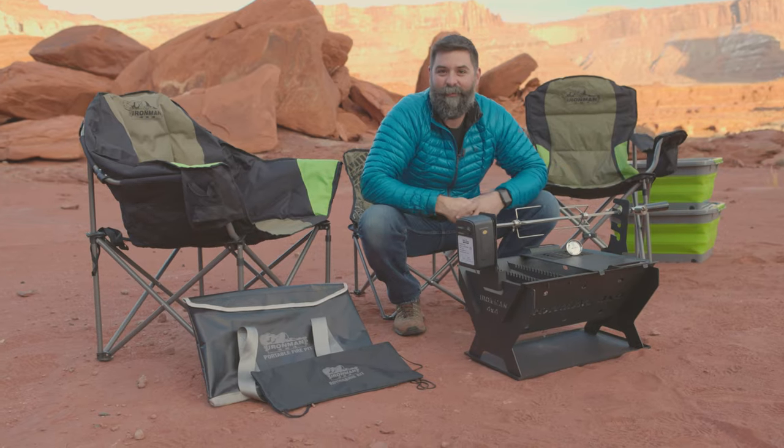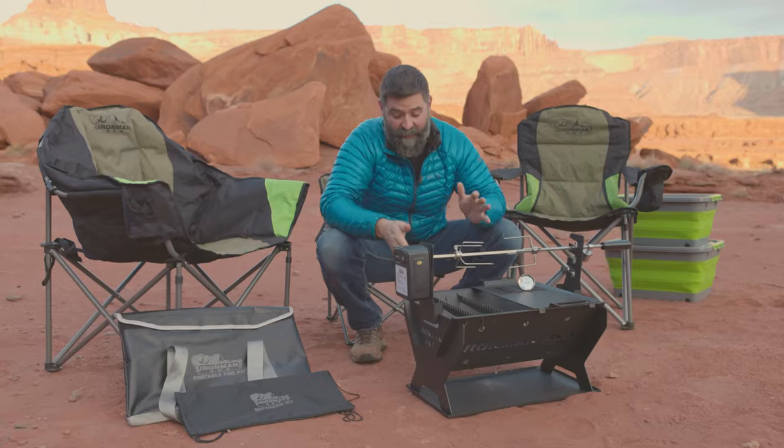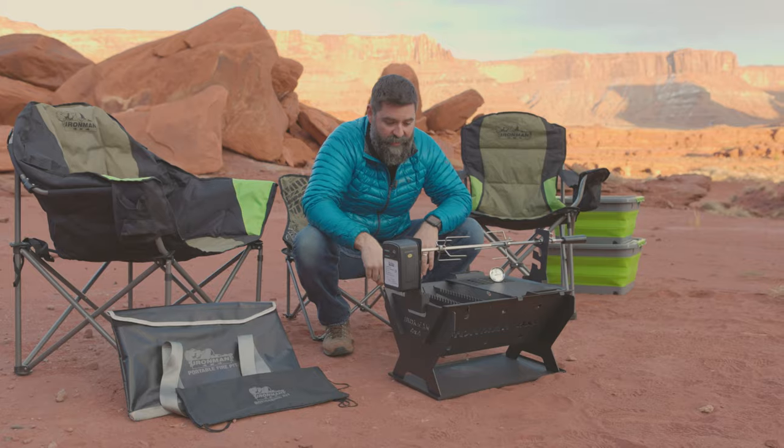Check out the new Ironman 4x4 fire pit and rotisserie kit. This thing is really cool. It flat packs down in this bag nice and tight. It's all made out of steel plate and it's got a heat-resistant coating on it.